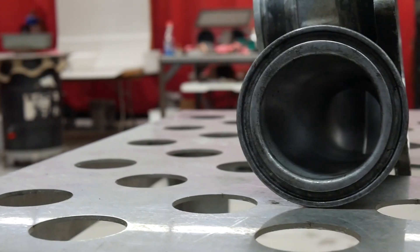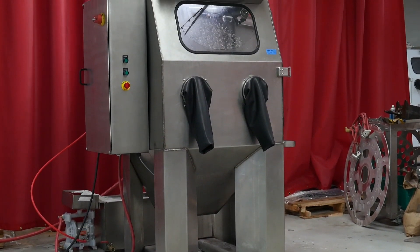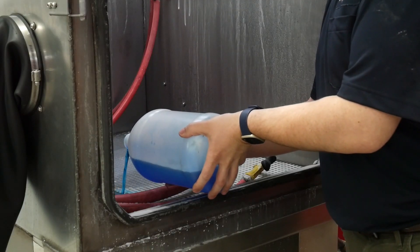A customer sent us this part, and we went ahead and removed the impeller. We will be using the VH1000HD which has glass bead inside. The air pressure we're using is between 60 to 80 PSI. We also put corrosion inhibitor to prevent flash rusting.